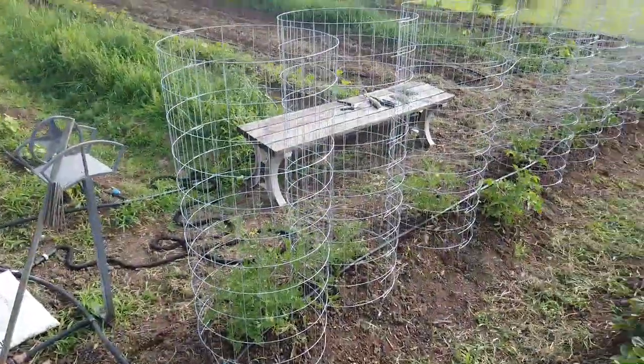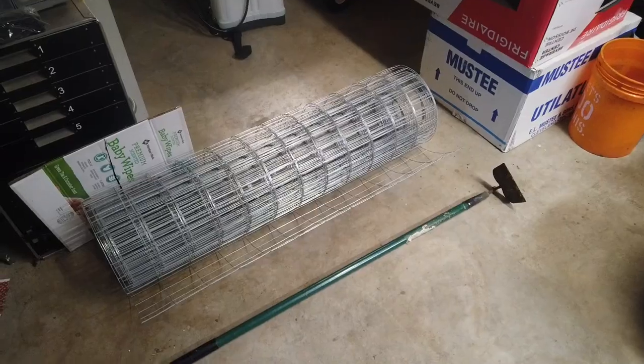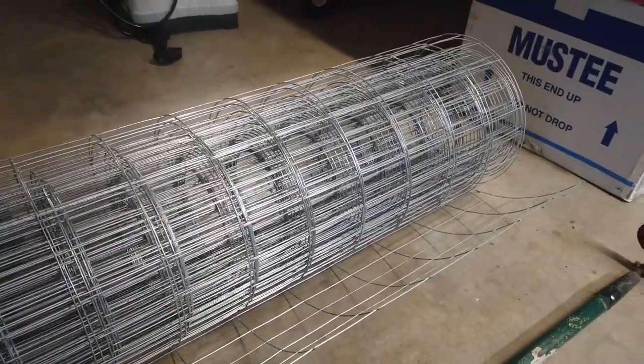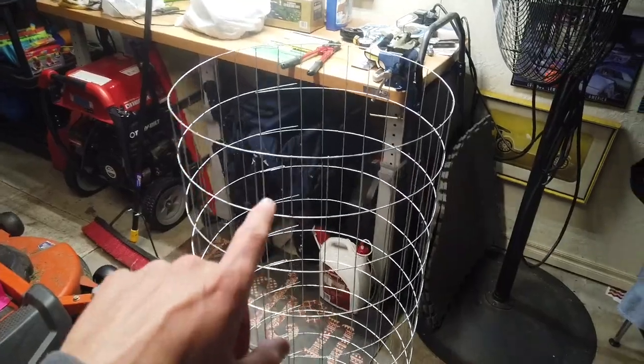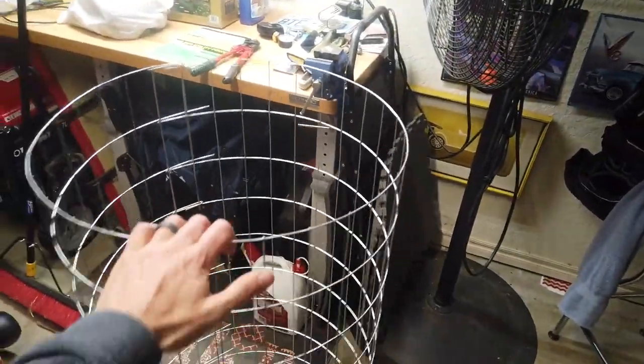I want to show you how to make your own tomato cages. One of my fellow gardeners made his own tomato cages out of some extra fencing that he had, and I thought let me see if I can do the same. So this is the final product here. I really like this because it is really light and at the same time it's very sturdy.